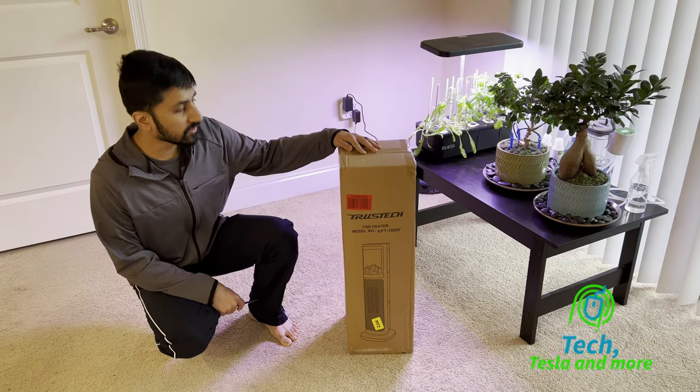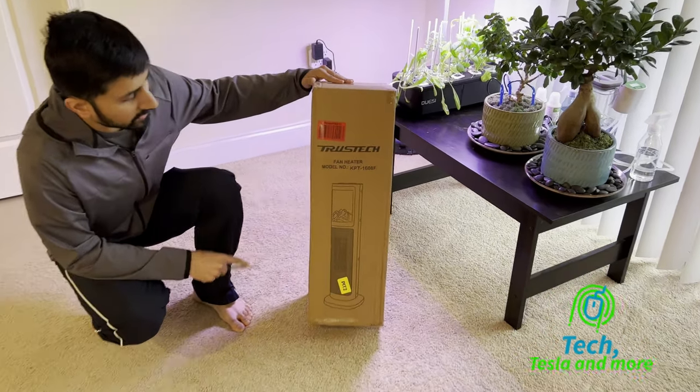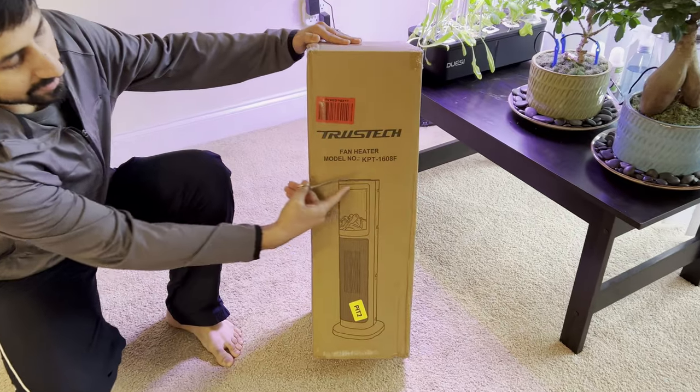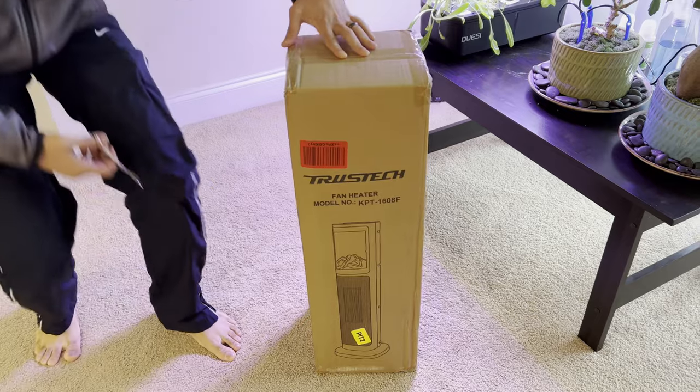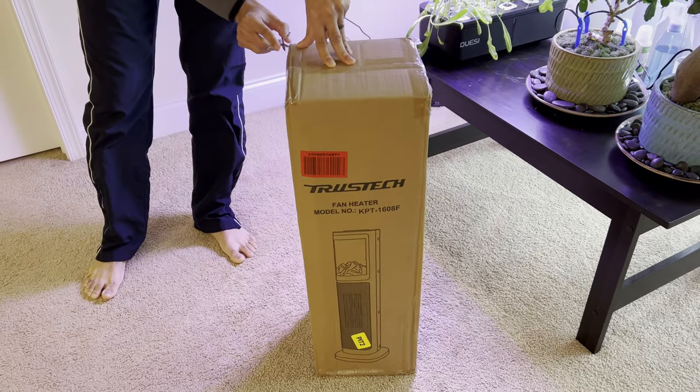Hello and welcome to another video. Today I have this space heater by Trusstec. It actually has a fireplace kind of looking insert on the top to add some ambience to your space, whatever space you're heating.